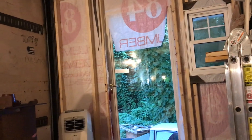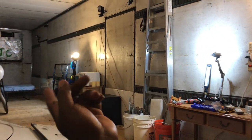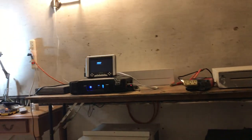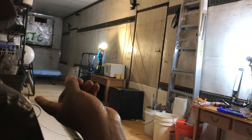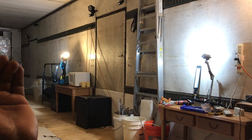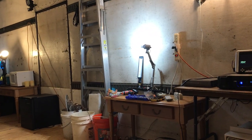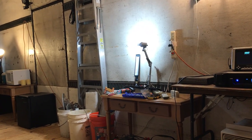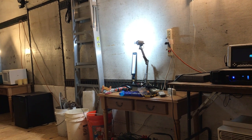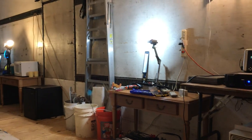I'm still debating where to mount the charge controller on the board — whether to put it on the back wall in the middle. I know I want my bathroom at the very back, then my kitchen next to the bedroom, and the washing machine and dryer all in the back area.